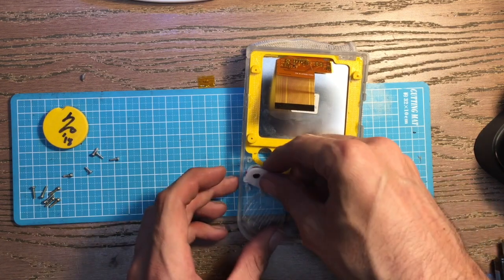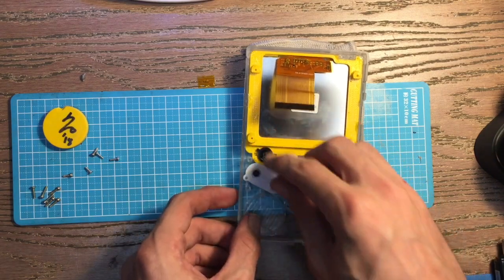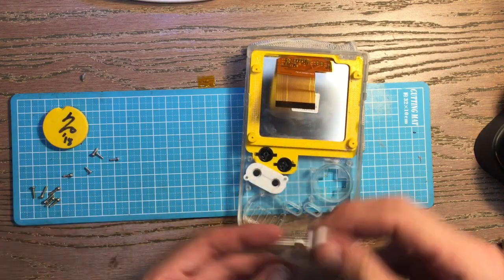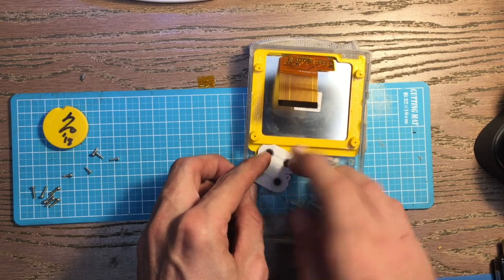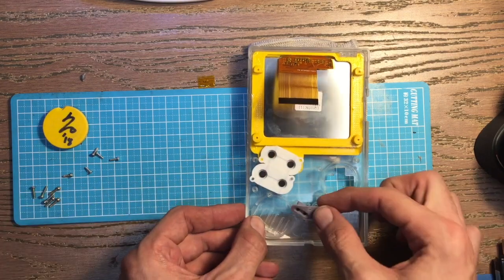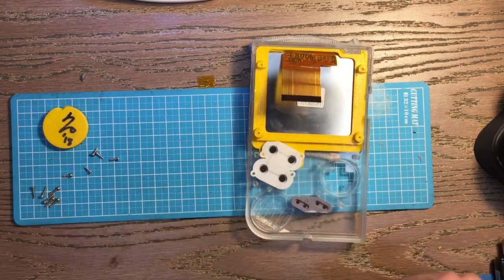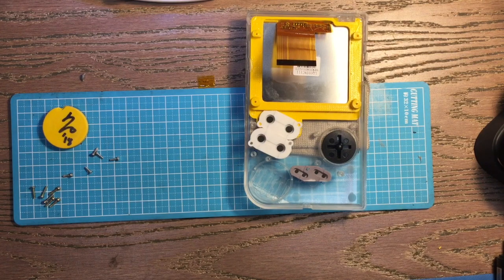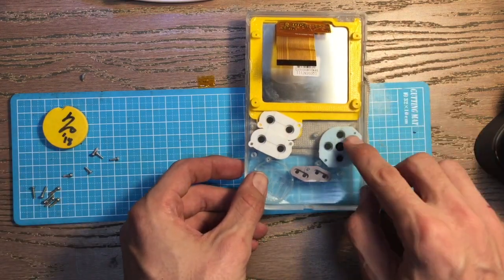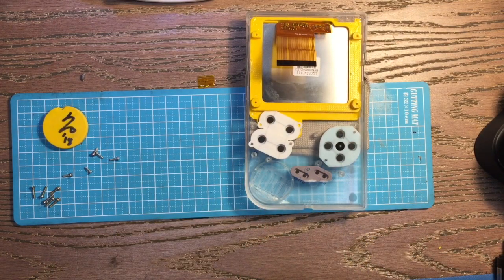On the front side, take your buttons and drop them in place. Take your sill pad, pop in the other buttons, and apply your other sill pad. Got our start and select in — boom. Someone has colored versions of those sill pads, pretty excited about that.